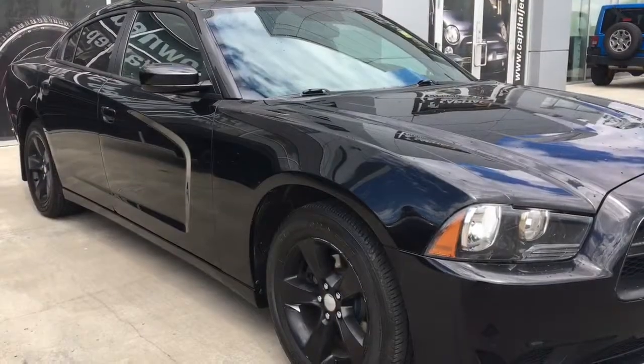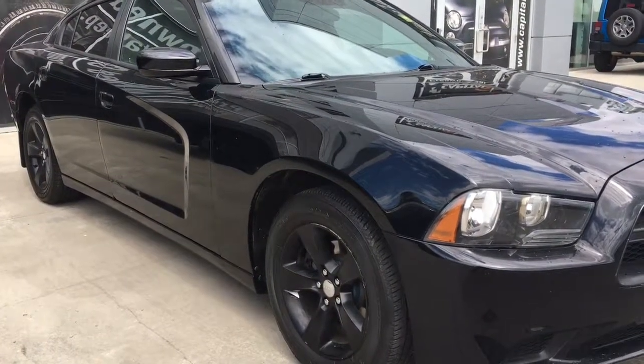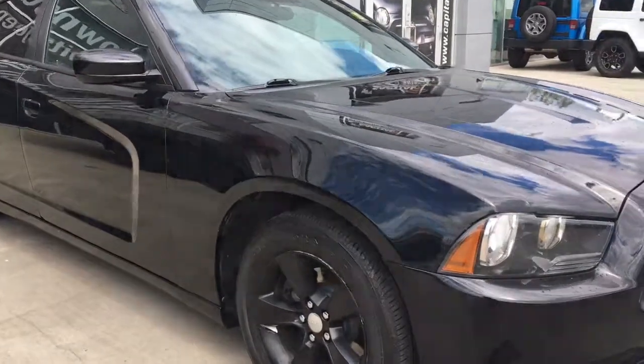So that concludes my video of this 2014 Dodge Charger SE in pitch black. If you want to come check it out for yourself, we're at 1311 101st Street Southwest, Edmonton. Hope to see you soon at Capital Jeep.